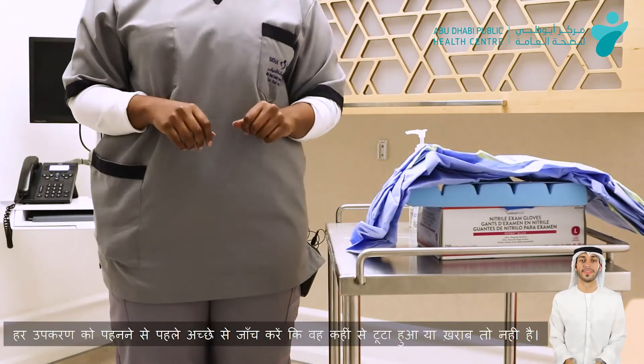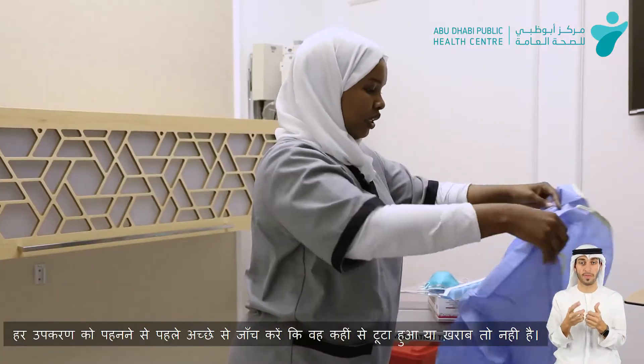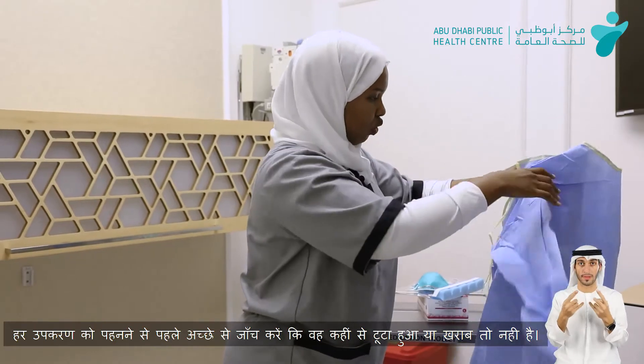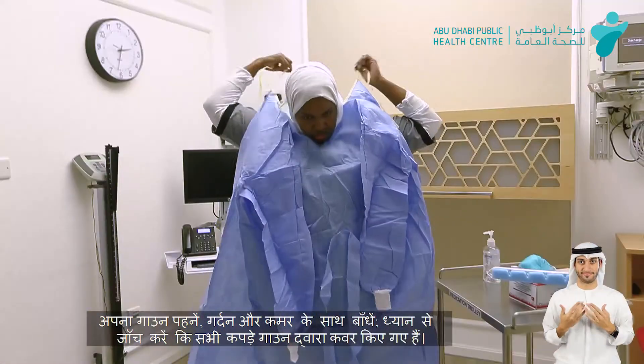The second step will be using the gown. We'll check visually that the gown is not corrupted — there are no holes — and that it's in perfect condition for use. We'll start by closing at the neck.